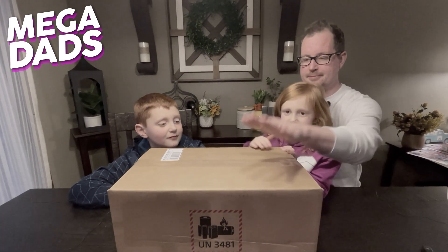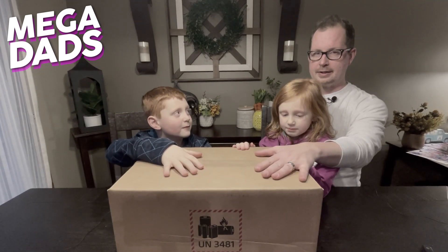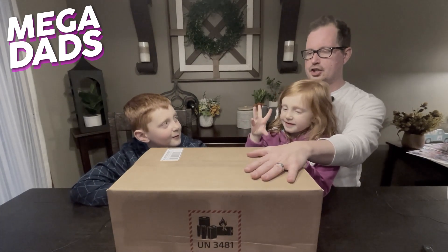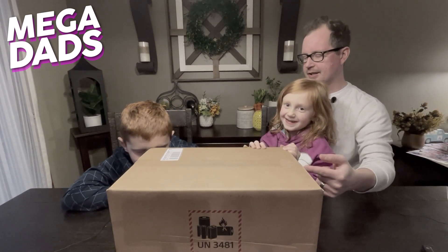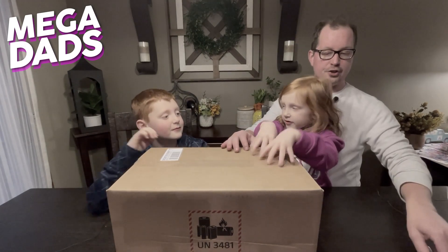In this box... we have a dead puppy. Not a dead puppy. In this box, we have a giant bag of turds. No? What's in this box, Elliot? The VR2. The PSVR2.